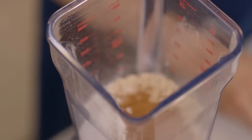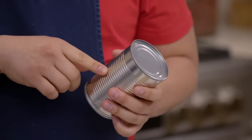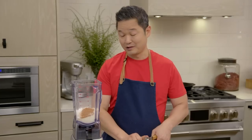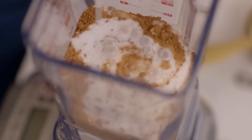And this is my little trick — a great plant-based alternative for butter: coconut milk. There's coconut fat and coconut milk in here. It's as simple as opening the can and pouring the whole thing right into the blender. And our very last thing is one egg.